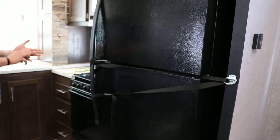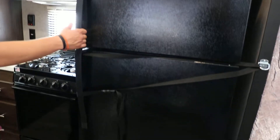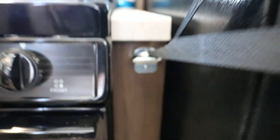Over here, strap the fridge in. You can wrap the strap any fashion you like, but make sure you wrap it around the door handles so if it opens up, it's not going to fling open or do anything crazy. You do have anchor points — one up top and one down low — and it'll just snap shut. Make sure it's fastened down so the fridge doesn't go anywhere. That's it for the kitchen.